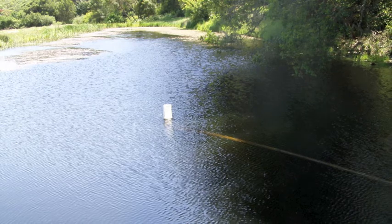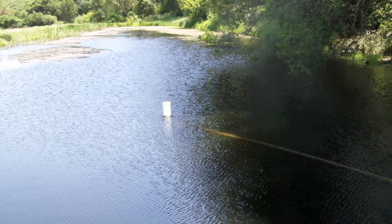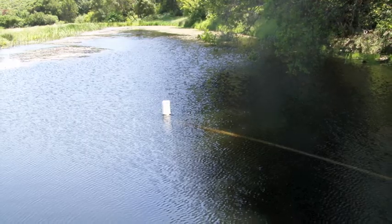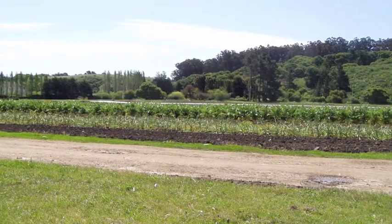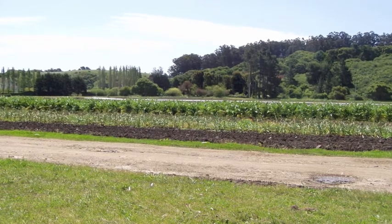The silts that are in the water from the watershed up high, they settle down and deposit themselves in the fields. This is what this farm is — it's an alluvial fan farm. Very nice soil.